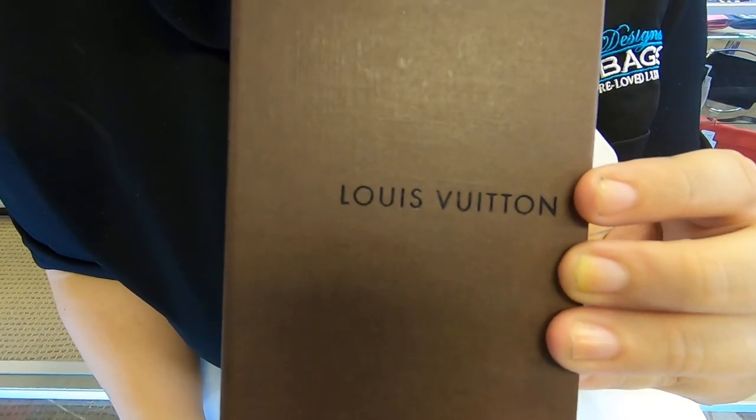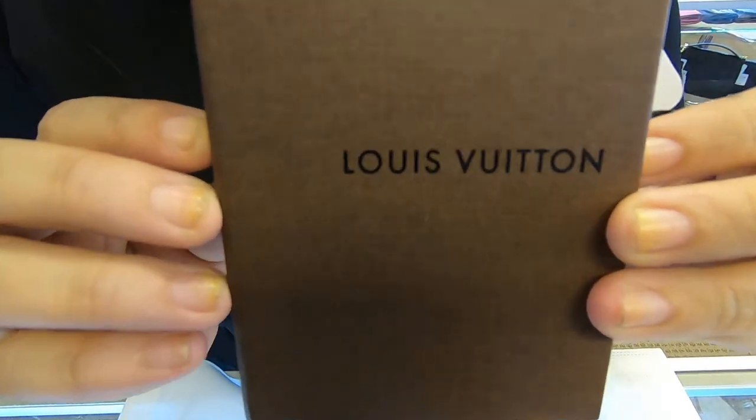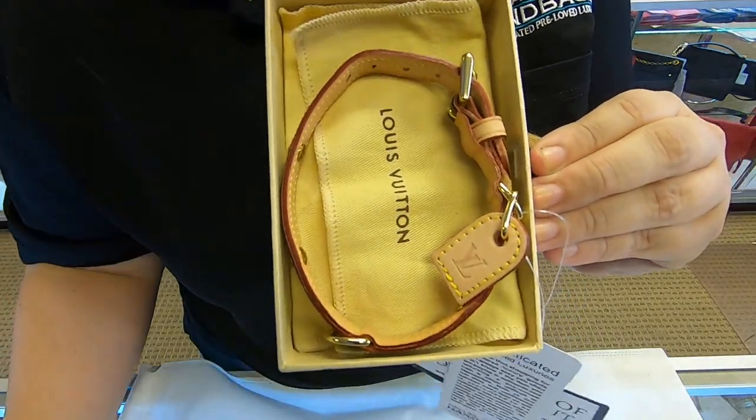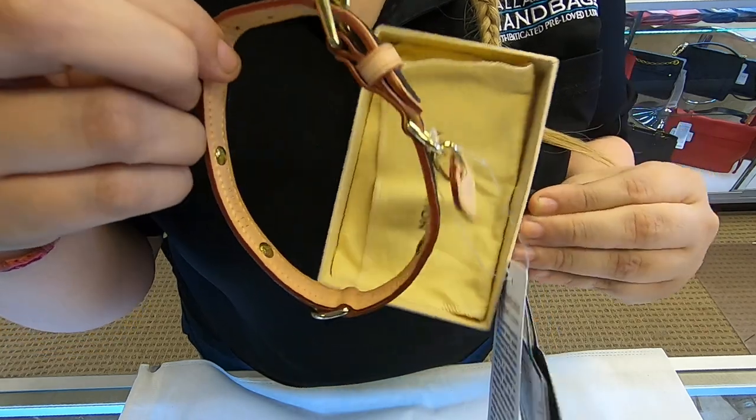On today's video at Jalil Designer Handbags, I will be showing you this Louis Vuitton collar. It does come with a box and also a dust bag.